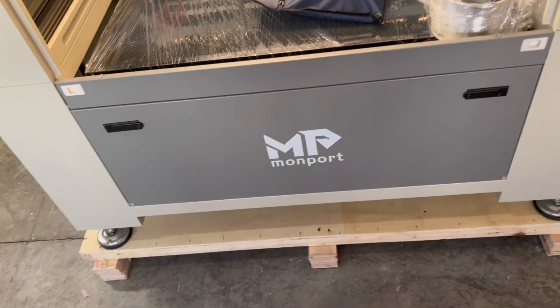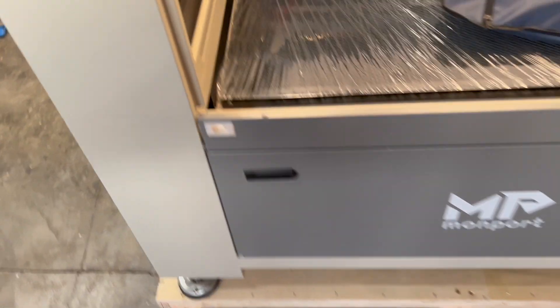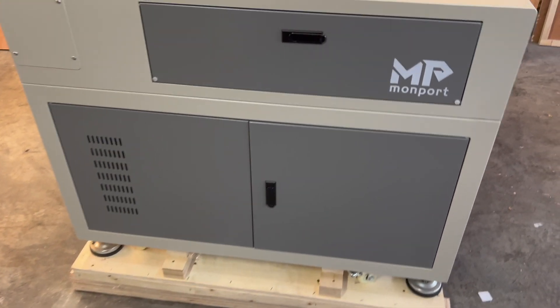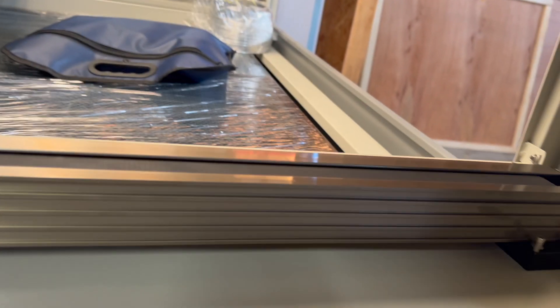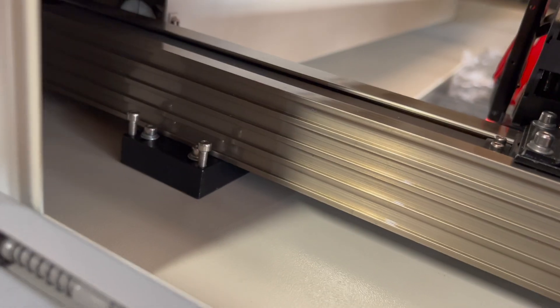It looks really well built, with tons of different cabinets and access points. This side panel is how you get to the belts and also probably how you adjust the mirrors and all that.